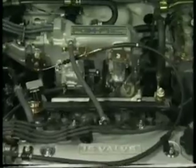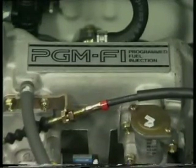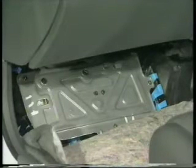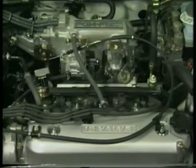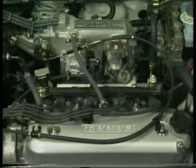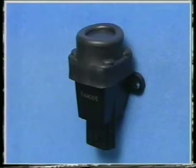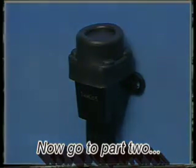All Rover 600s use the well-proven PGM-FI engine management system, which accurately controls both injector timing and ignition timing through a single electronic control module mounted below the carpet in the passenger footwell. With the exception of a couple of changes to the self-diagnosis feature and a few additional features on the twin overhead cam engine, it's almost identical to the PGM-FI systems seen before. You should also note that all Rover 600 models are fitted with an inertia switch mounted behind the front ashtray, which will cut off the fuel supply in the event of a sudden impact.